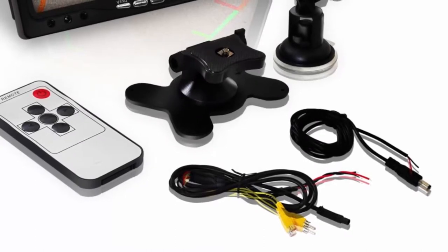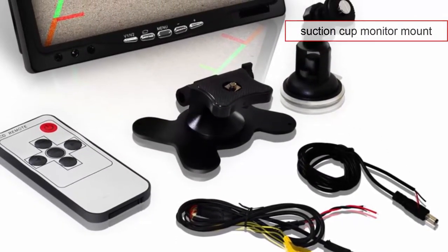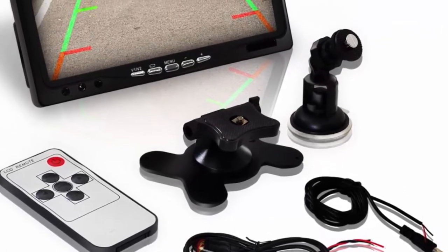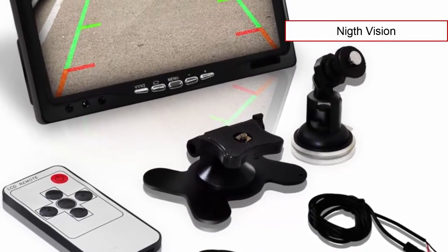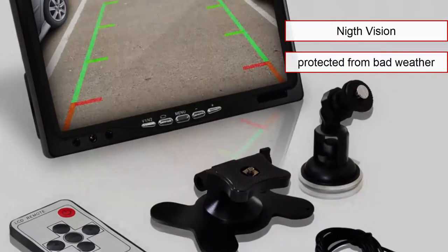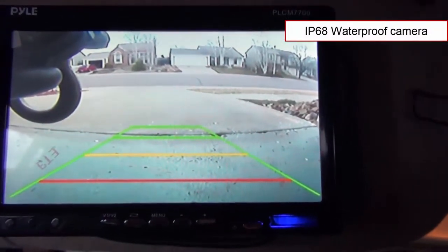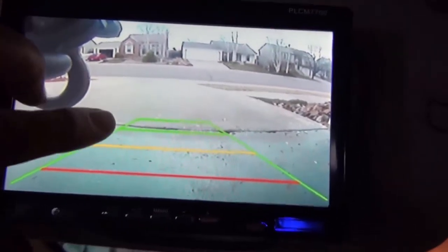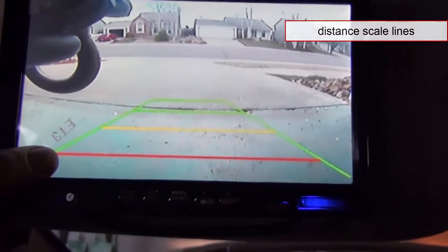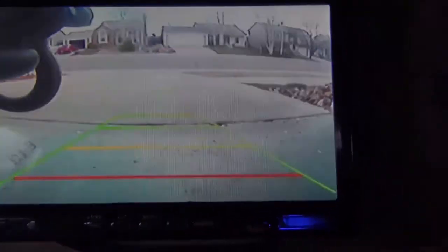The monitor can be mounted wherever you want, as it is equipped with a suction cup mount system — attach it to a dashboard or windshield. This camera system features night vision and is protected from fog, so you can reliably use it in bad weather conditions. When backing up, the Pyle PLC-M7700 draws distance scale lines on the monitor, making it easy to know when you are too close to an obstacle — much better than relying on a rear view mirror alone.